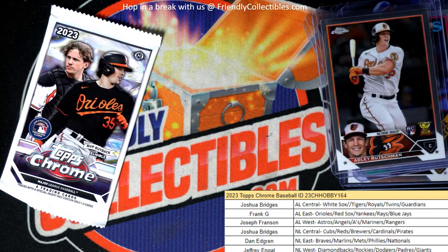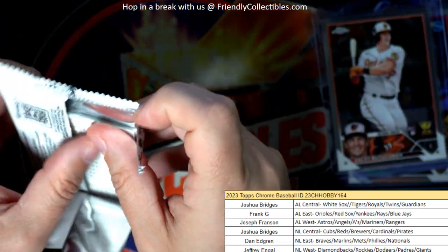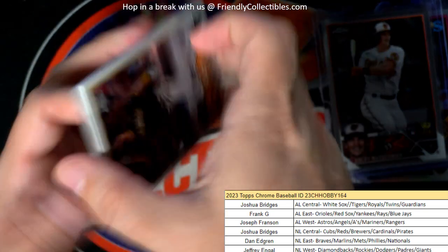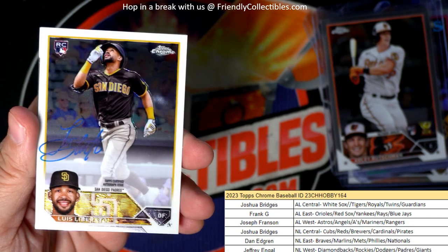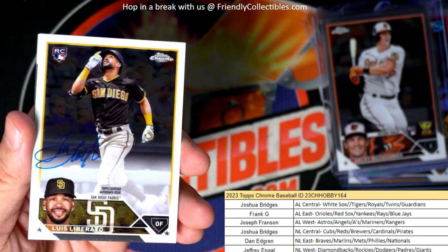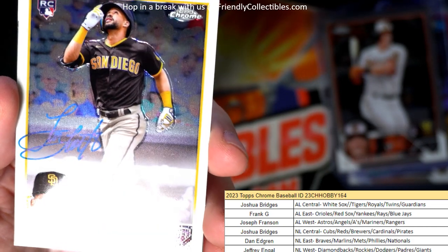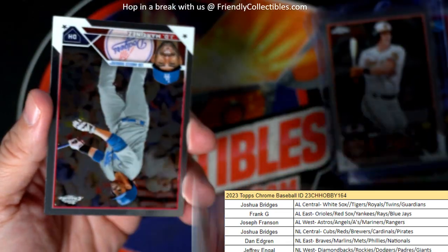So we got the autograph coming up in this last pack. Let's see what it's going to be — let's see who the autograph is, hopefully it's a good one. Ivan Herrera. And there it is — it is a National League West, Luis Liberato, on-card auto rookie card. Jeffrey E, this one's coming out to you, man. Nice little on-card auto — the autograph looks good, I got to give him that. Nice looking autograph there.